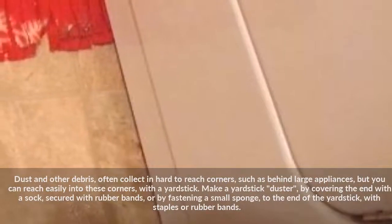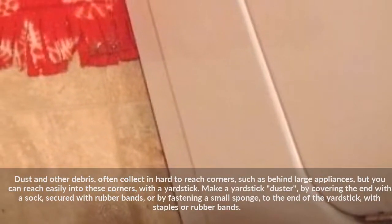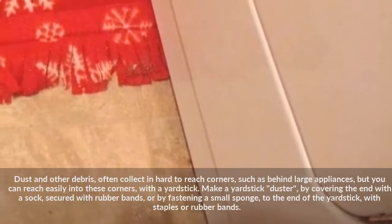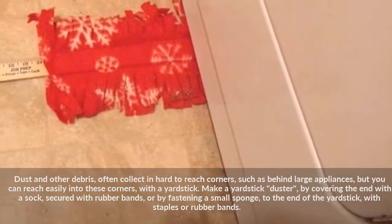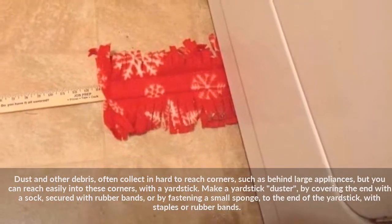Dust and other debris often collect in hard-to-reach corners, such as behind large appliances, but you can reach easily into these corners with a yardstick. Make a yardstick duster by covering the end with a sock secured with rubber bands, or by fastening a small sponge to the end of the yardstick with staples or rubber bands.